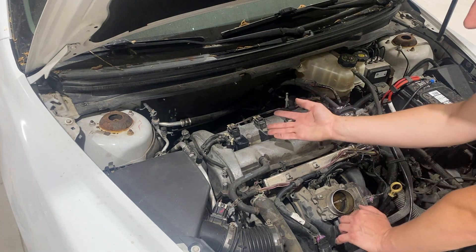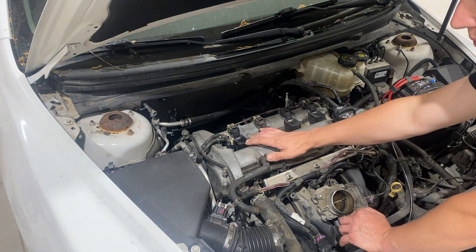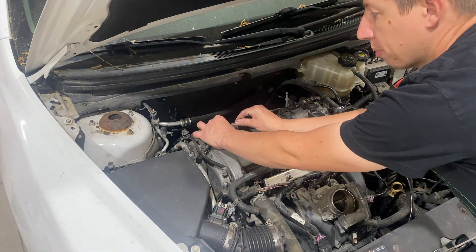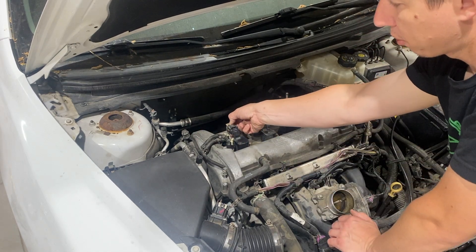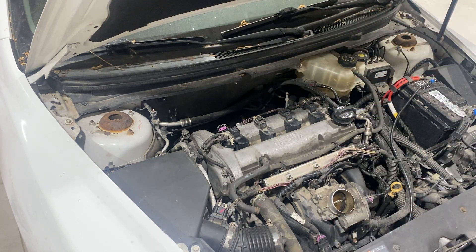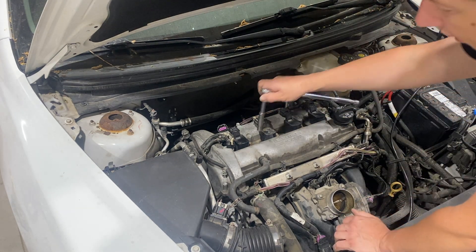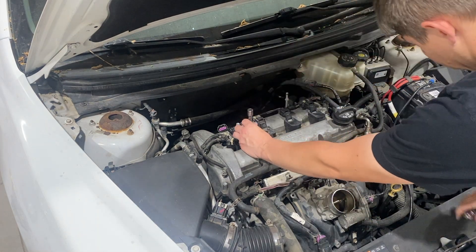Underneath these coil packs are where the spark plugs are. To get to the spark plugs, it's fairly simple. We're going to take this one as an example — push back on the gray clip, then push down on the harness connector and push that out of the way. Once that is removed, we can go ahead and take our 10 millimeter and loosen up that bolt.